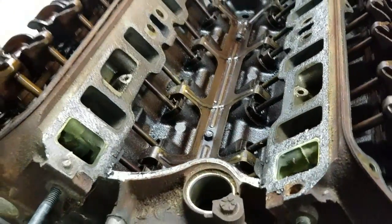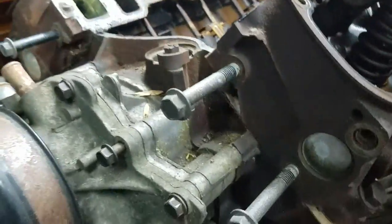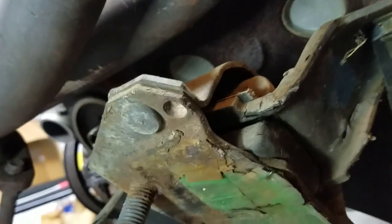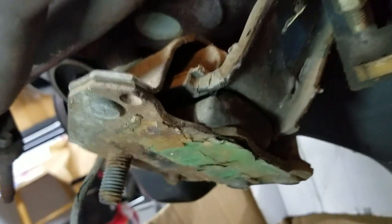Is there any reason to break this thing down any farther than it is? Should I take off the heads? I might take off the oil pan — swap it out, get a shallower oil pan. Do I need to change out the motor mounts? The headers are already backwards, in case you're wondering, for the Cobra.